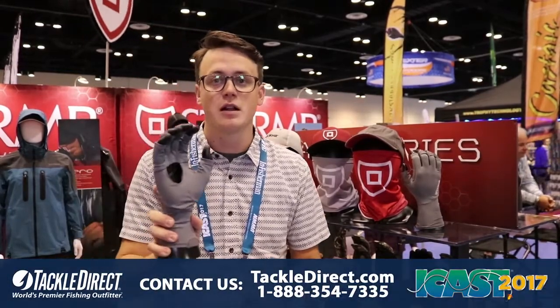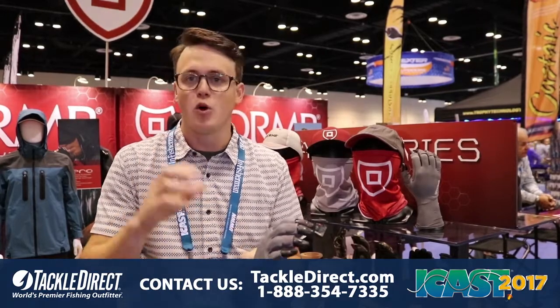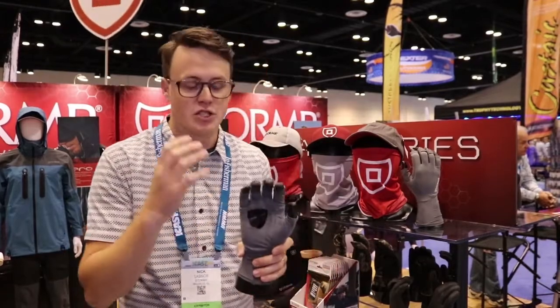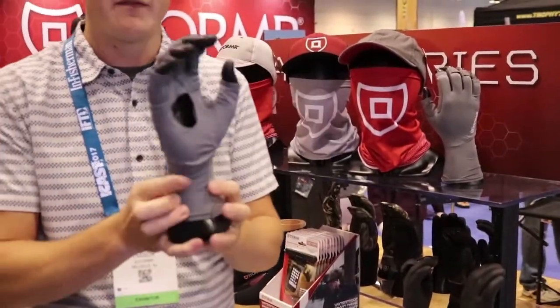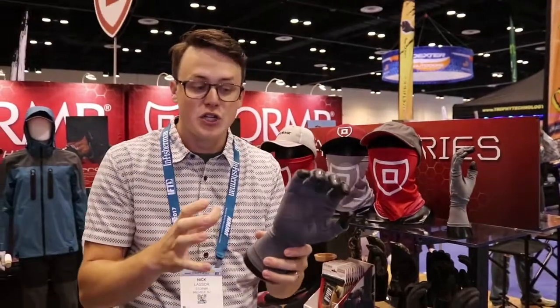First I'm going to show you is our UV shield sun glove. These gloves are super lightweight, really breathable, moisture wicking, quick dry. We have two different styles. The first one is just our traditional sun glove — has an open palm, get a great feel on your hand. Allows air flow, very lightweight.